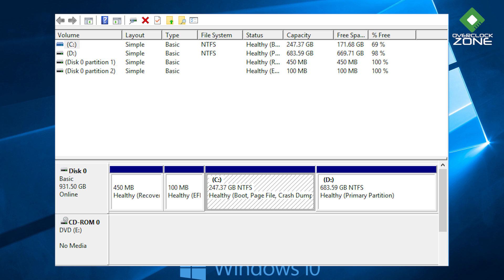ตัวนี้ให้มาลองดูใน Disk Management ก็จะเห็นว่ามี Disk 0 ซึ่งเป็น Hard Disk หลักของเรา เป็น Hard Disk ขนาด 1TB แบ่ง Partition แล้วได้ 931.5GB แนะนำว่าให้ไปหา SSD มาใส่เพิ่มเติม ประสิทธิภาพการใช้งานเครื่องจะดีขึ้นอีกเยอะเลย ซึ่งตัวนี้ก็รองรับแบบ NVMe M.2 เช่นกัน